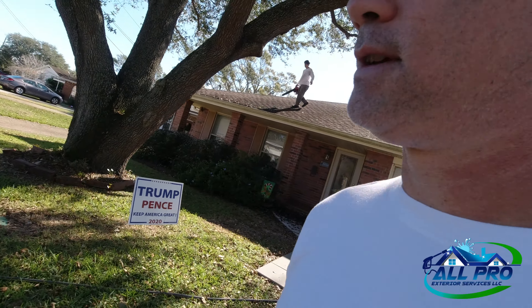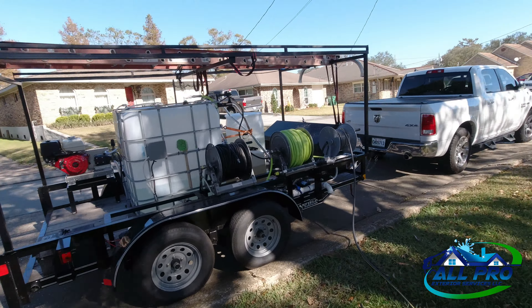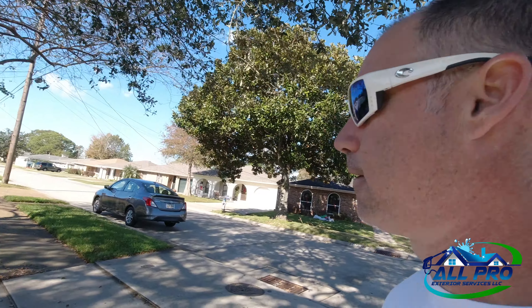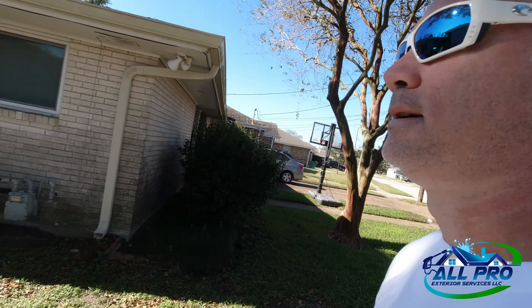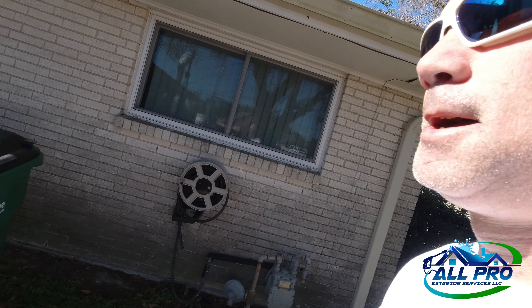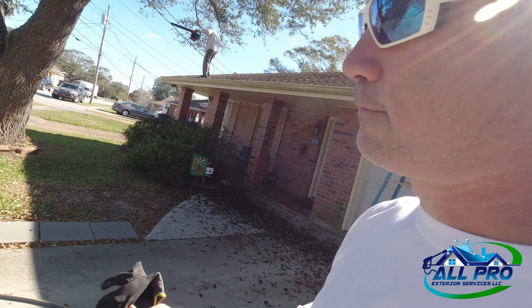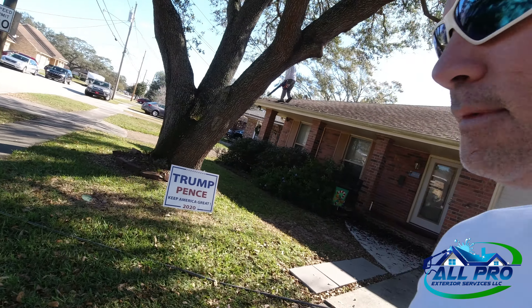What's up, All Pro Exterior Services here again on another job. Got the trailer at the hose filling up the buffer tank. We're doing this house — it's actually a little further than I would ever go, about 45 minutes away. They were referred by another customer and she insisted I come, nobody else. So I was like okay, and I priced it accordingly since I have the extra travel expenses.